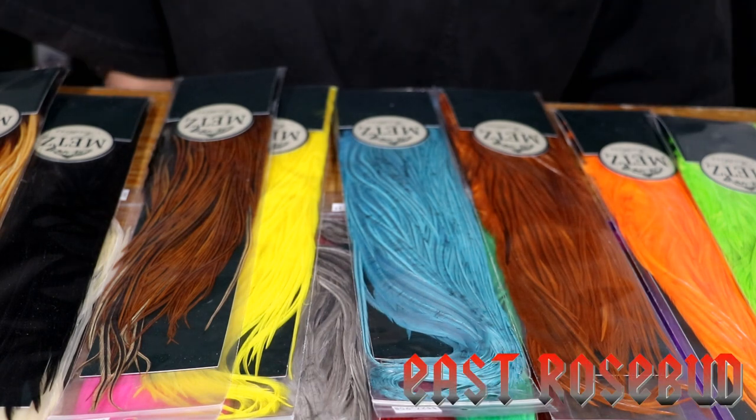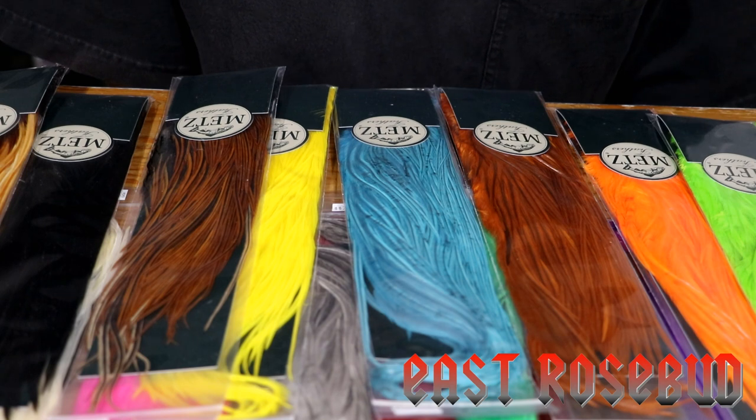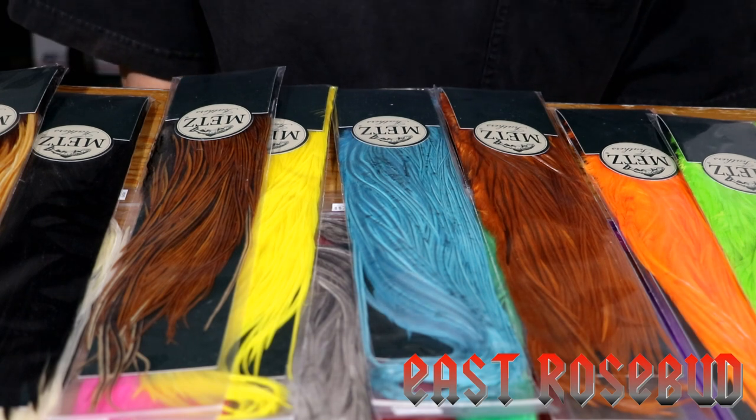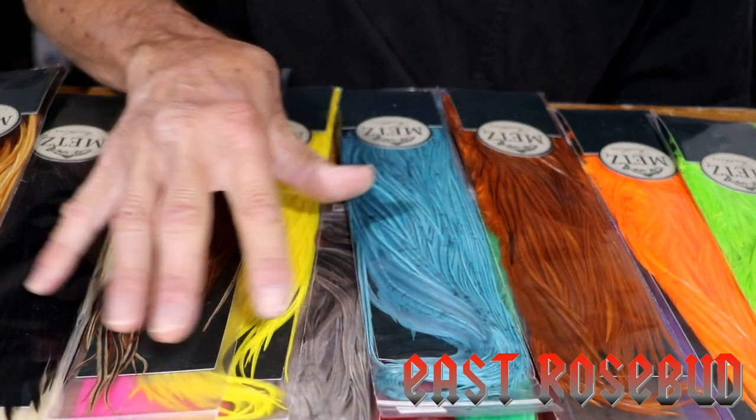Hi everyone, Dave here from East Rosebud Fly and Tackle in Billings, Montana. I wanted to show you an exciting new product that we've just gotten in — these are some half saddles from METS.